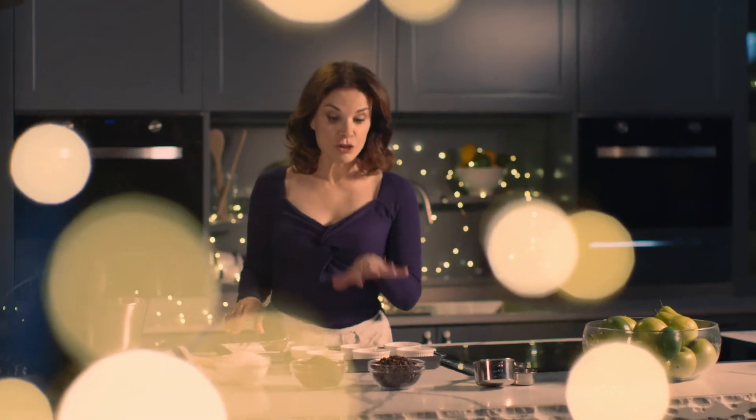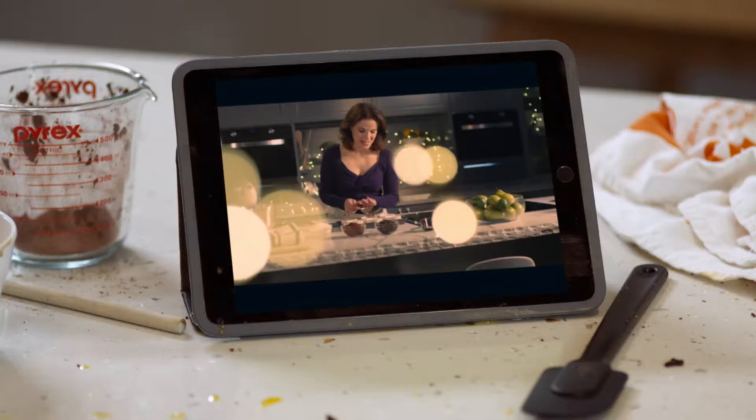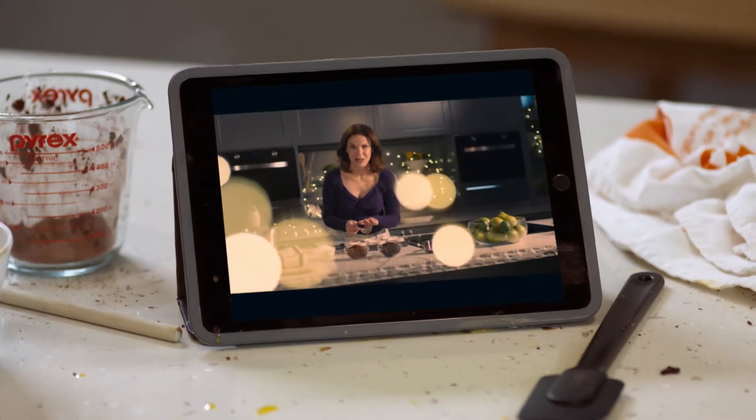Begin by dusting your ramekins with cocoa powder — once you've greased them, of course. Otherwise the cocoa won't stick. I can't tell you how many people have got that wrong.